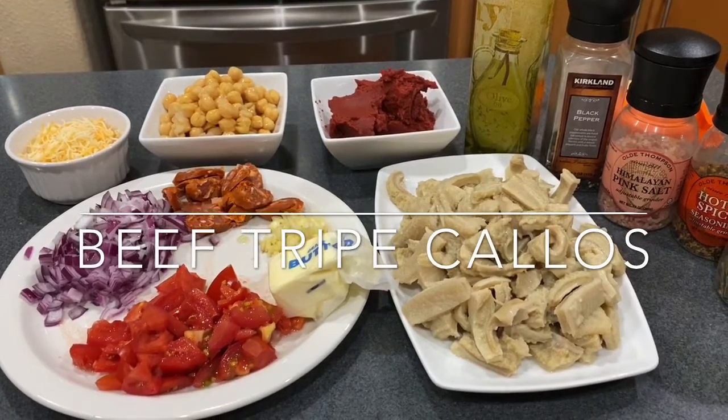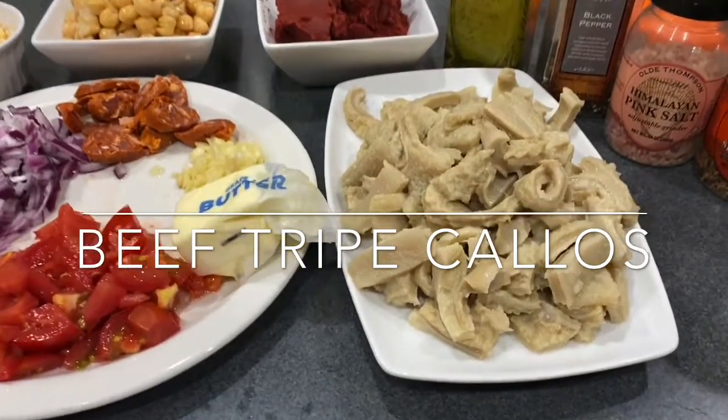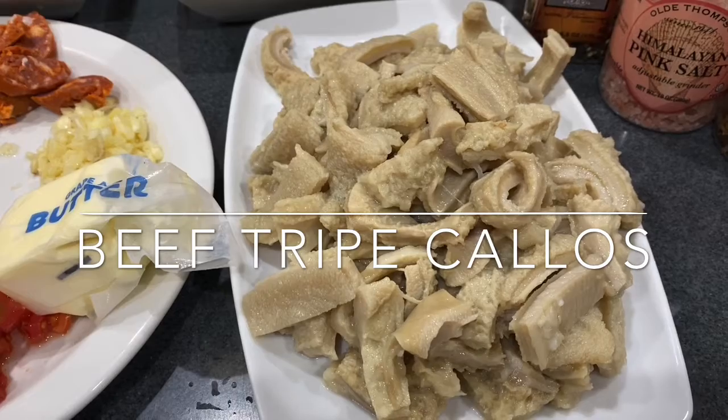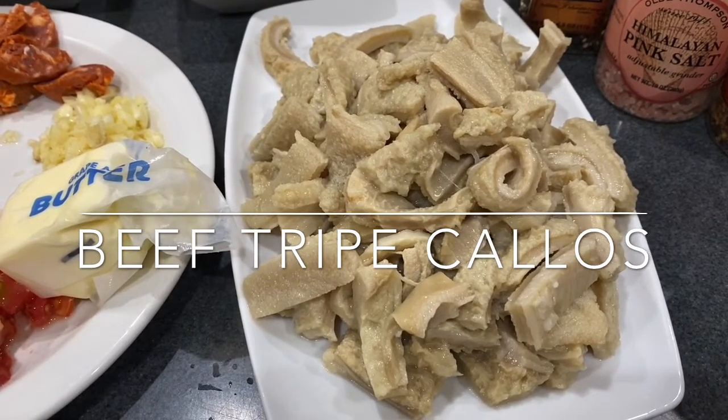Hi guys, welcome to another episode of Ellen Food Studio and More. Today we're going to cook beef tripe callos. Here are the ingredients we need: two pounds of beef tripe that is already clean and pre-cooked for one and a half hours until tender.